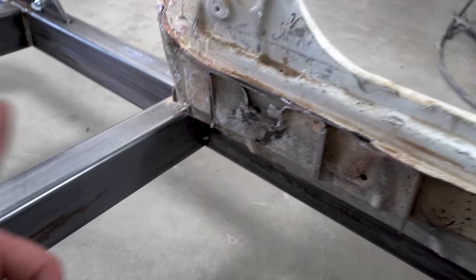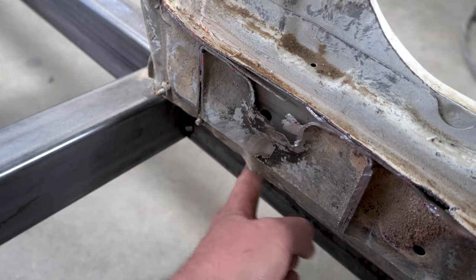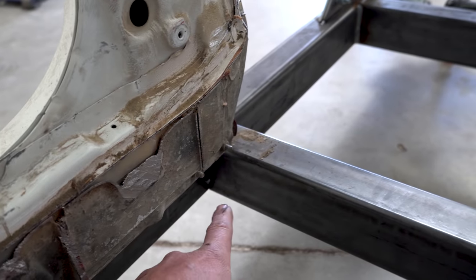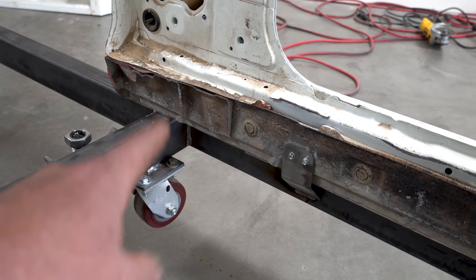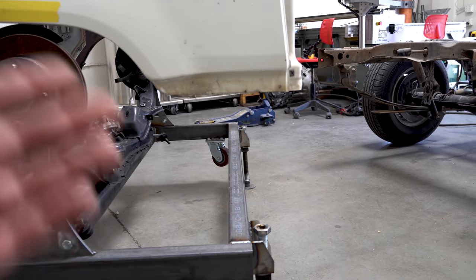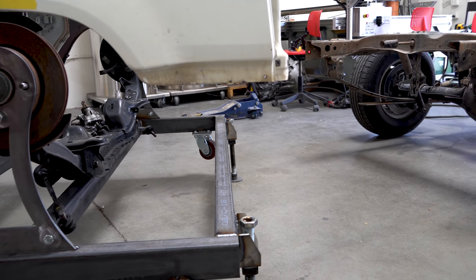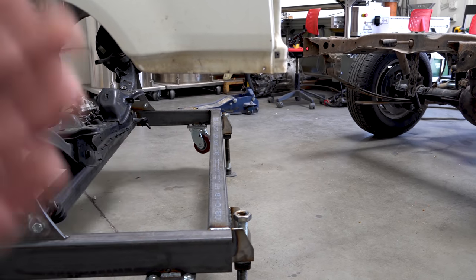The first measurements I went for was the distance between the sill on the lower pinch weld to the actual frame of the chassis jig itself. Then I went to this side. Once both of them matched, we were good to go. Same thing happened on the rear - exact same measurement on both sides. Those measurements are not dead on, they just kind of get you in the ballpark because we have to figure out where it's supposed to sit front to rear. But there's a problem: we lost our datum point. The datum point was originally on our bumper, and the bumper is now gone, along with everything needed to attach it to the actual vehicle.